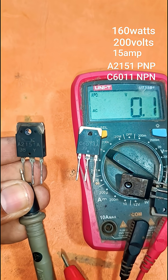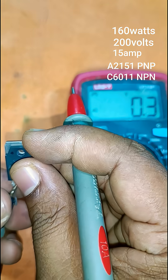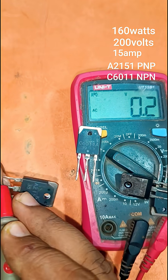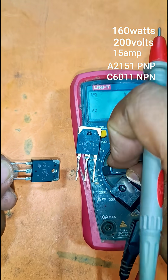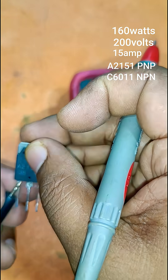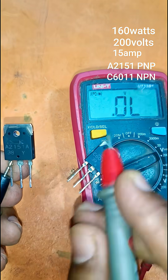The voltage it can take is 200 volts, and the ampere it can handle is 15 amperes. We can use a 15 ampere transformer with this.